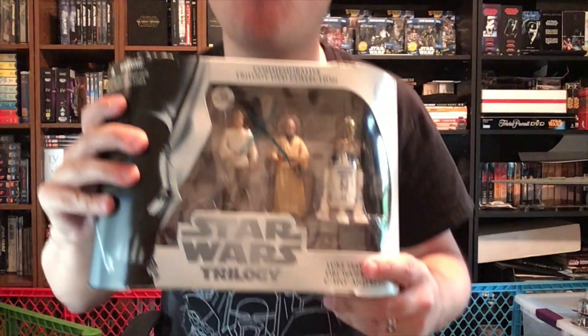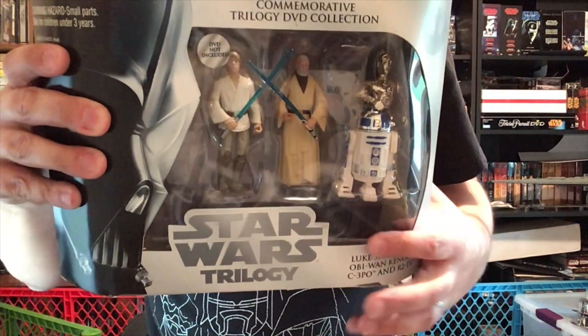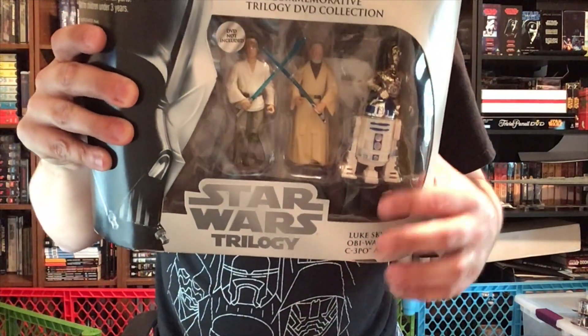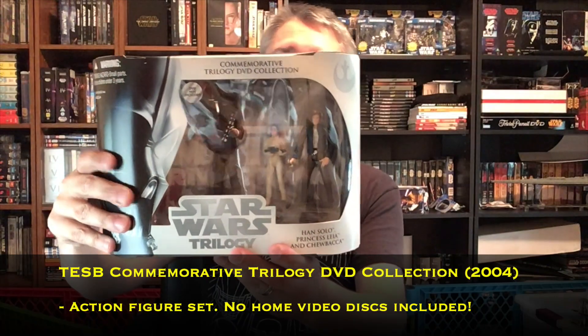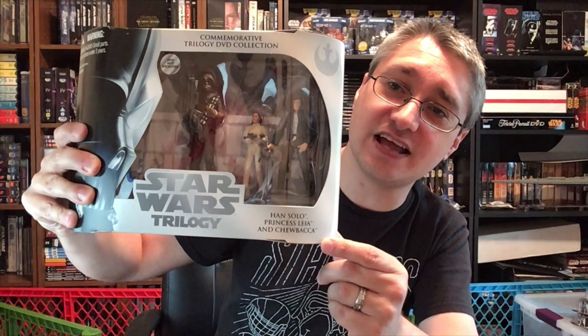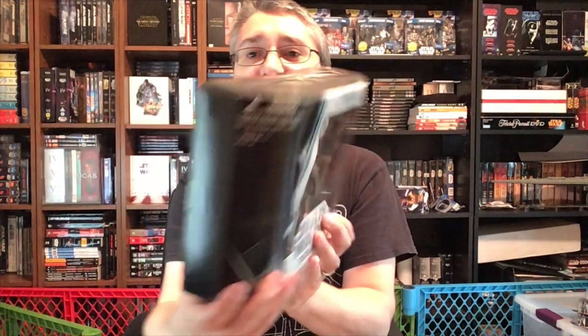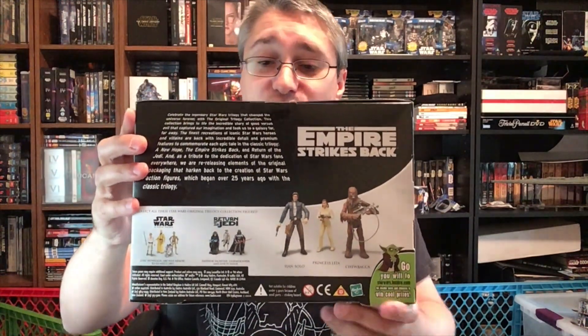Then we have one for The Empire Strikes Back. Same stuff, same setup in this case: Han Solo, Princess Leia, and Chewbacca. The setup is effectively identical, just shifting around which characters are featured because of which ones happen to be in this particular package. Again, DVD not included.